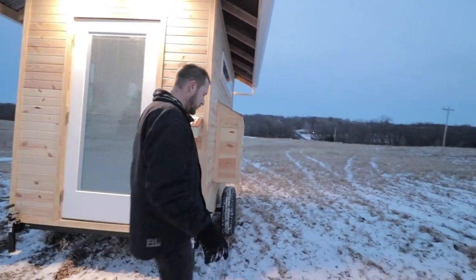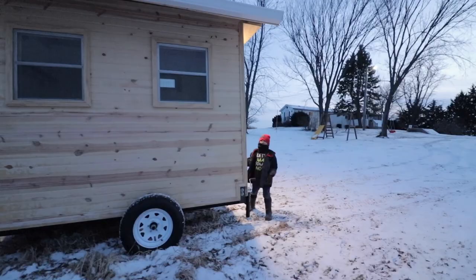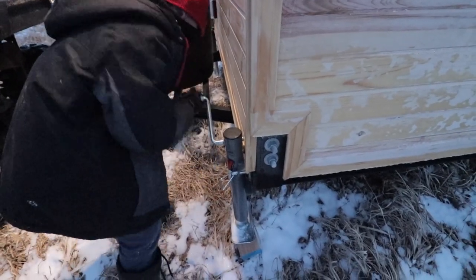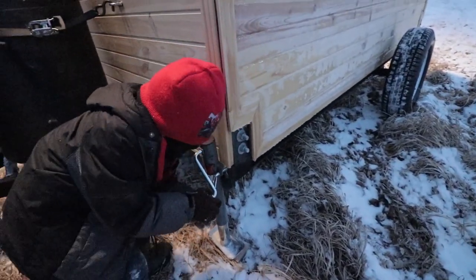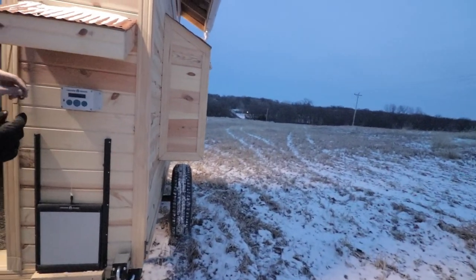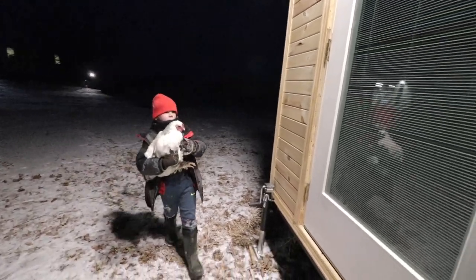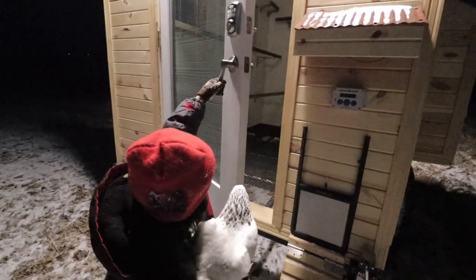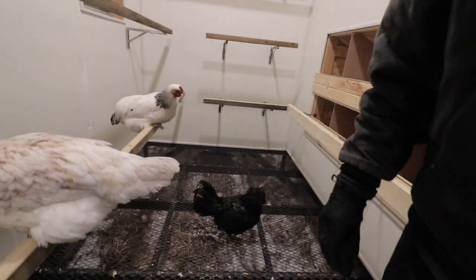We just got to get the blocks in and get it level, and then we'll drop that gate down and put the chickens in. Look how good that looks! Pull the UTV out and then we'll go get some chickens in here. Go ahead Eli, put the first chicken in the new coop! Just set her in. All right, let's put Johnny in the coop. Three chickens so far — let's go get some more.